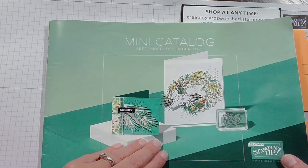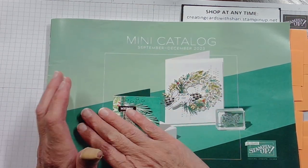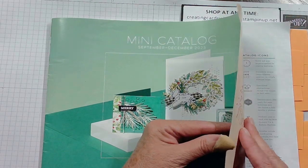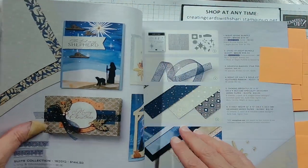This mini catalog is only good from now until December, so if you're interested in anything, you're going to want to get it right away because they do go fast. Let's start.